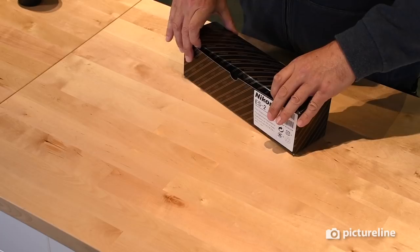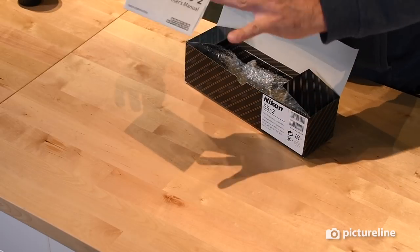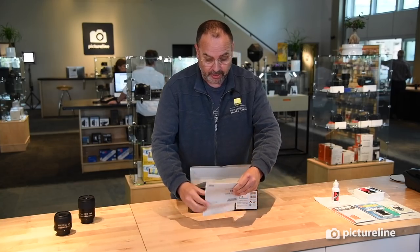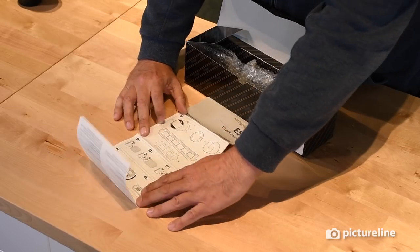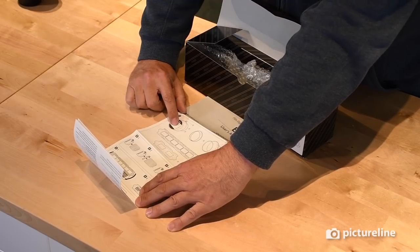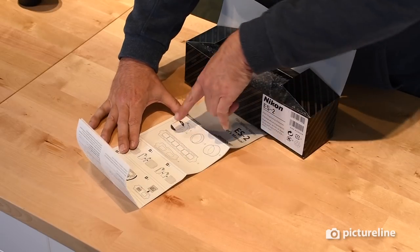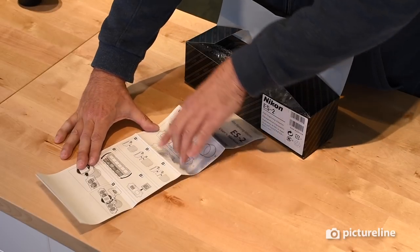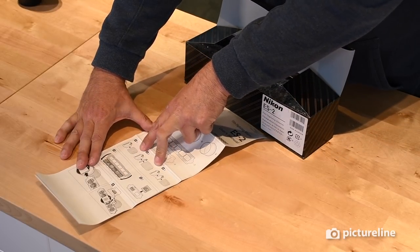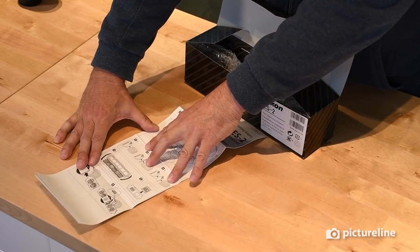Now let's unbox the ES-2 film digitizer. This is the user's manual. What you're going to get in the box is the device that you put the slides or film in, the extender rings depending on which lens you're using, and the carriers for film and for slide. This works with the two current lenses on the market — the DX and the FX — and it also has an adapter if you have the older 60mm.